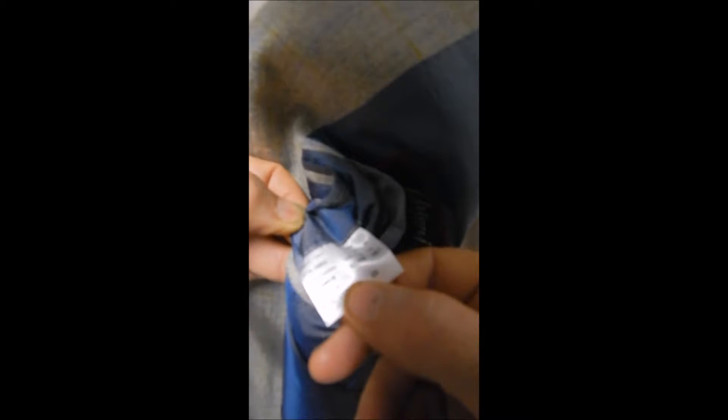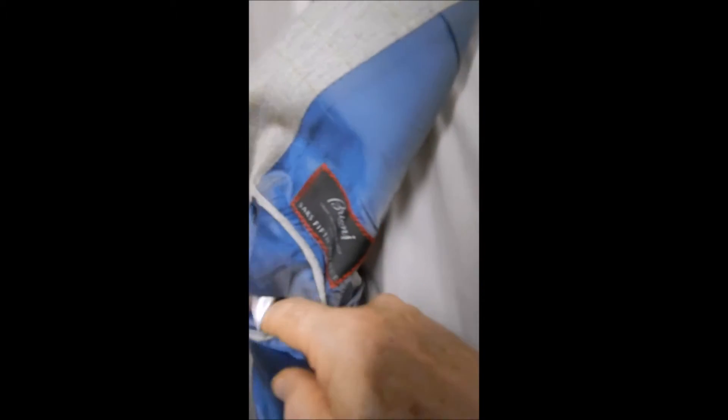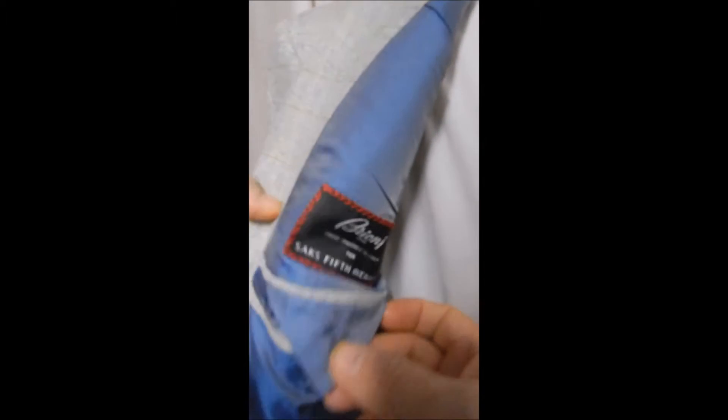In the rear it's a double vent. This is our inner label — we see it's a 44 regular. You maybe could wear it a size up or size down. And underneath here, 100% cashmere. This is your Briani label.